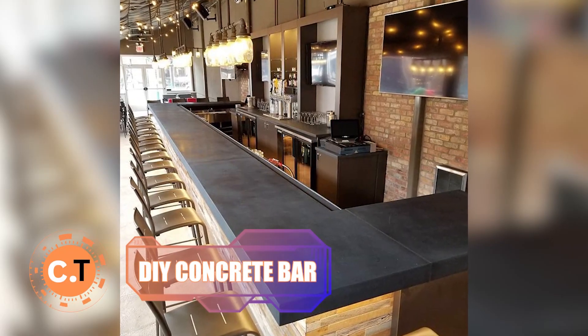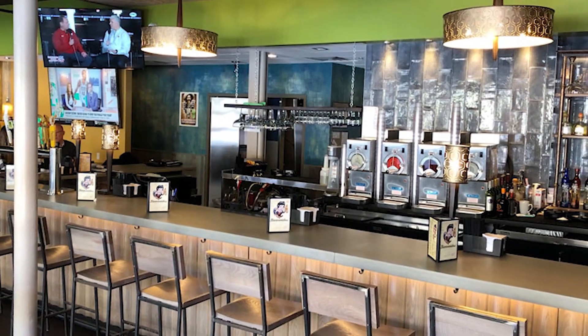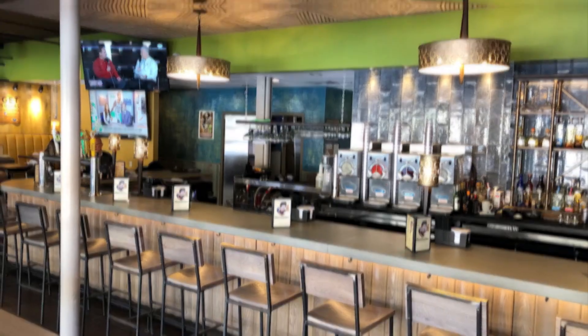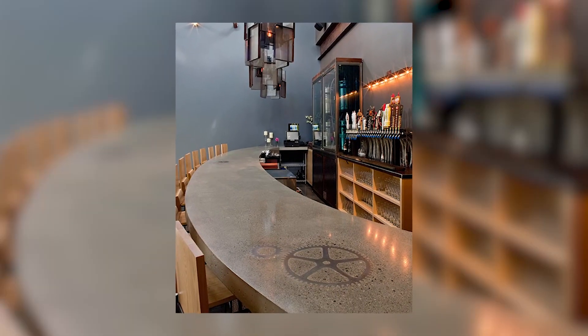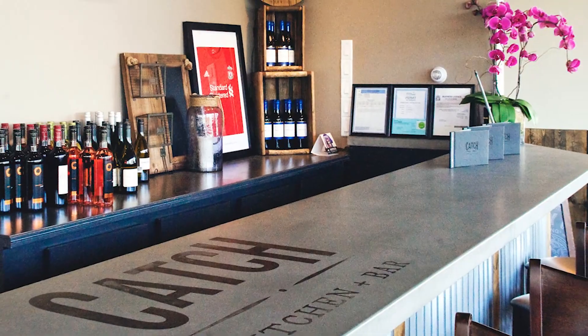DIY Concrete Bar: calling all bar enthusiasts, it's time to create the perfect anchor for your bar area. With cinder blocks and concrete, you can craft a sturdy and stylish bar that will be the heart of your home. Get creative with the design and make it uniquely yours. Hosting friends and family will never be the same again.